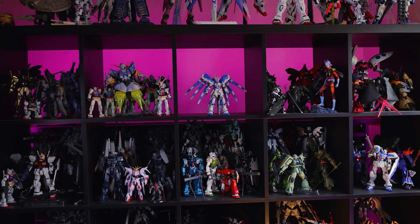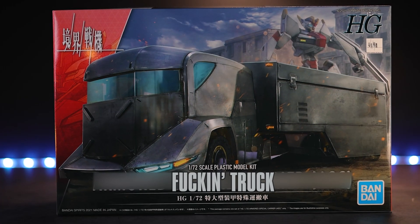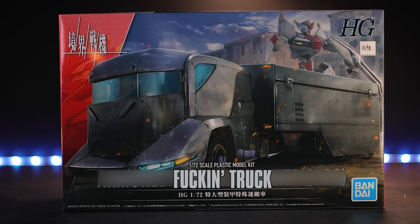Among plastic model kits there has not yet been a great that defines plastic as a medium. That is, until now. This is the High Grade Kyokai Senki — fucking truck! I mean seriously, it's a fucking truck.